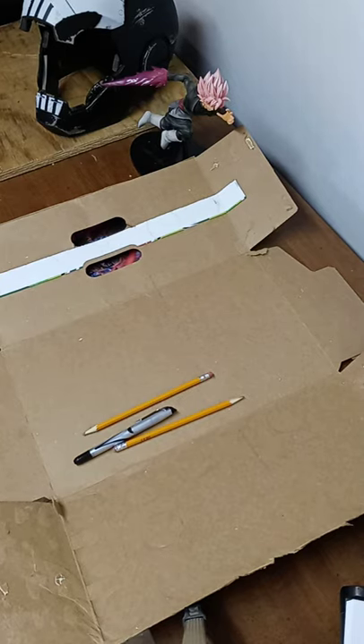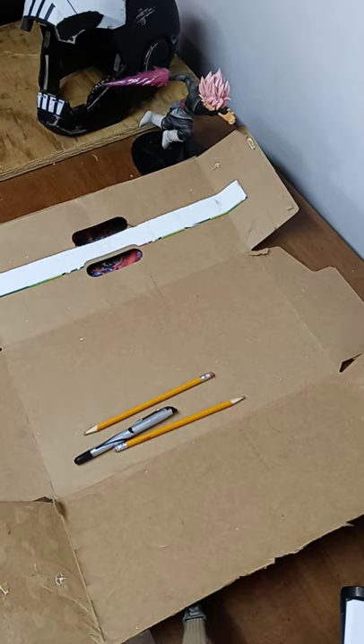Once I do that, I'll get back to you guys. I'll draw it, and then I'll probably end up cutting it out, gluing it and stuff, but I'll get back to you guys in a few.